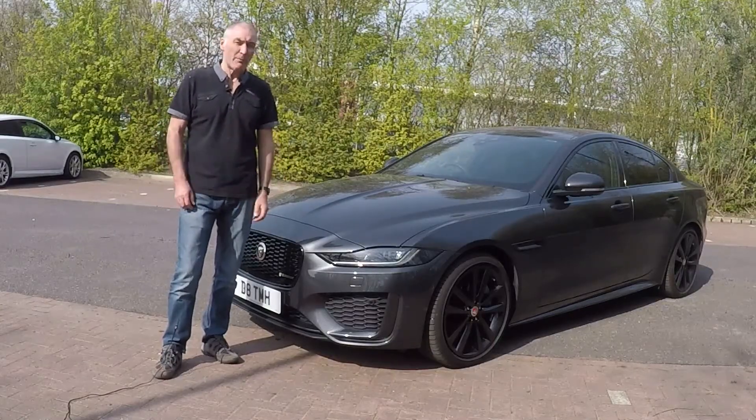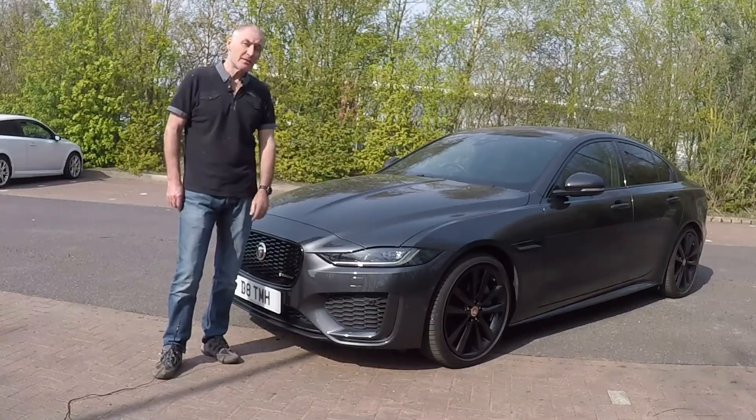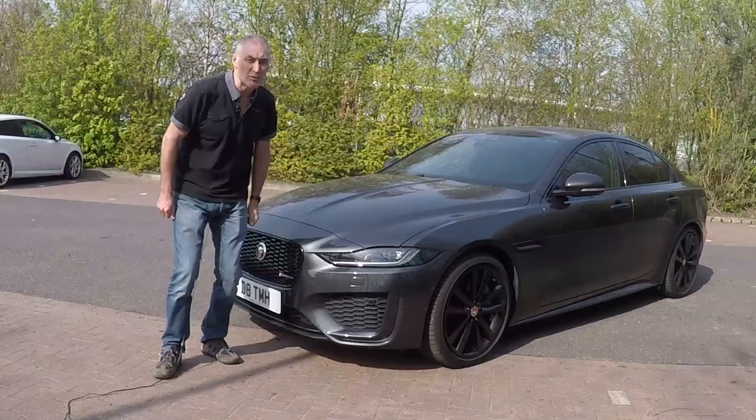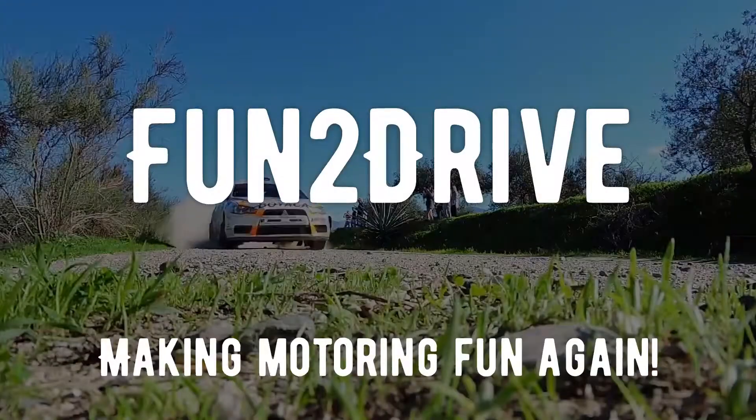I hope I told you something that you didn't know about your Jaguar XE 2020 edition. If you did like this video, then please subscribe to my channel, turn notifications on, and don't forget to give me that thumbs up. Till the next time, take care — have a great day.